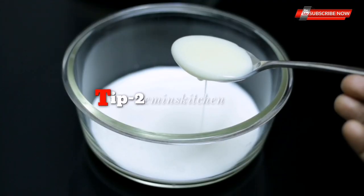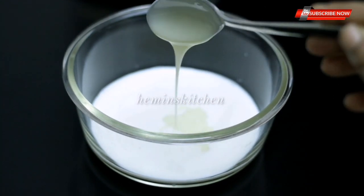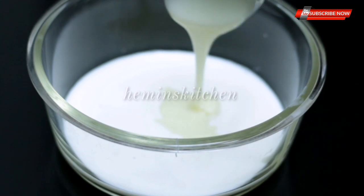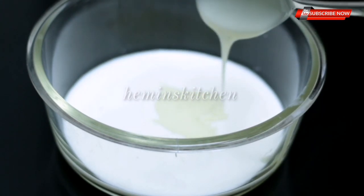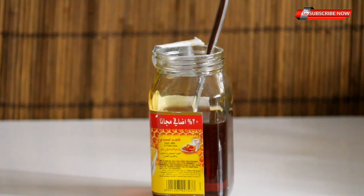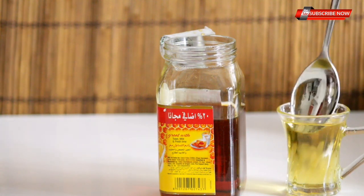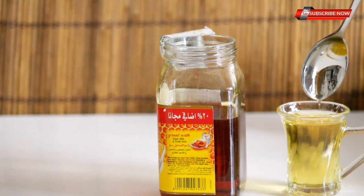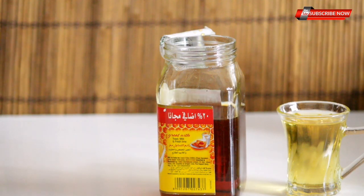The next tip is to cook the milk in a spoon. We will put peanut butter in a spoon and put the spoon in a little bit. If we do this, we will put the spoon in a little bit.